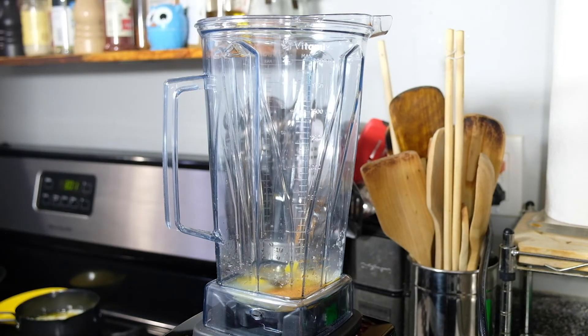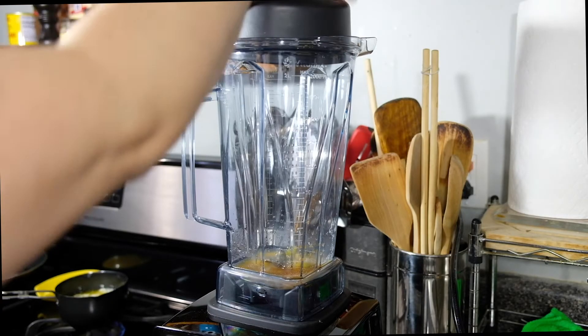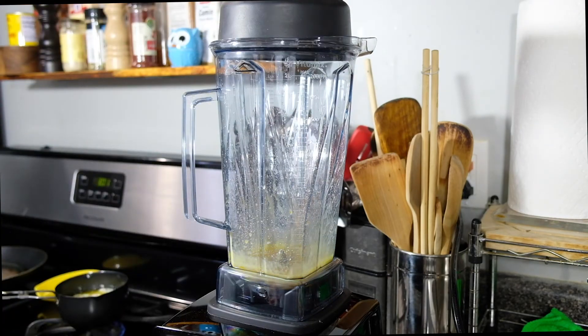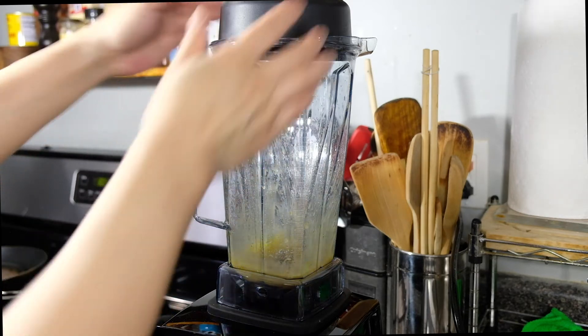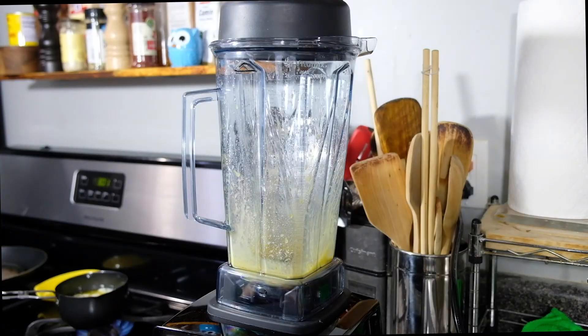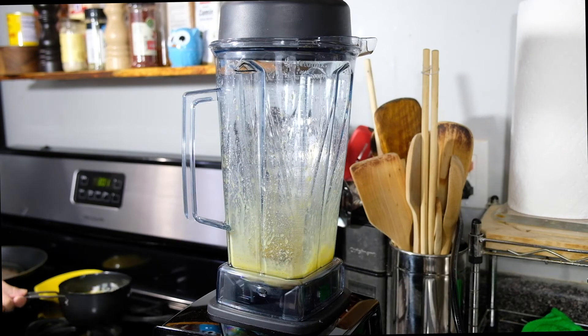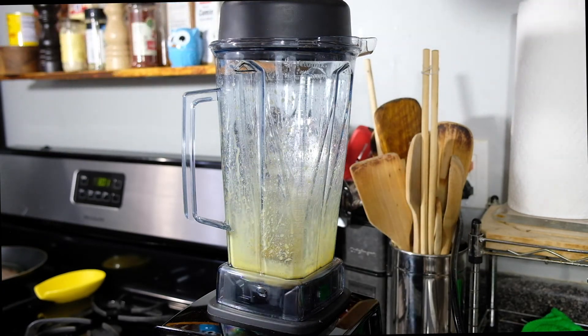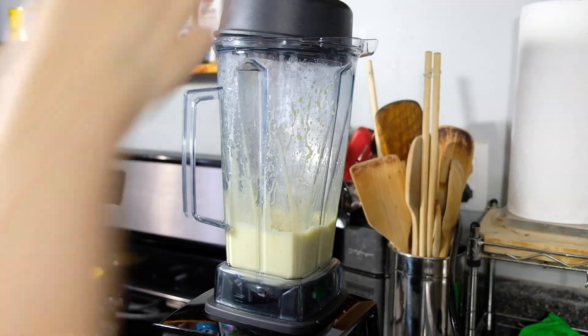Take 16 tablespoons of unsalted butter and melt it on the stove. You want the butter hot so it emulsifies and cooks the egg yolks, but not so hot that it scrambles them. Drizzle it in slowly while blending for about four minutes or until your sauce turns a pale yellow. If your sauce is separating, stop the blender for 30 seconds and let it rest, then turn it back on. If that doesn't work, add two or three teaspoons of hot water, or add another egg yolk.